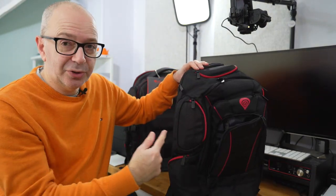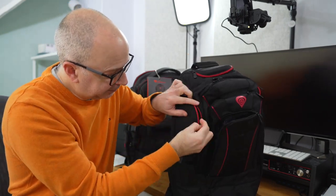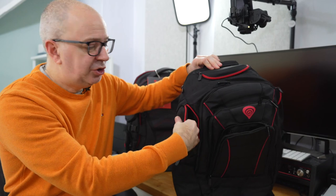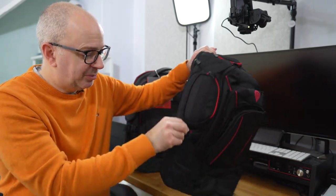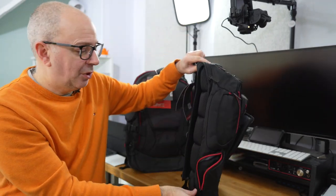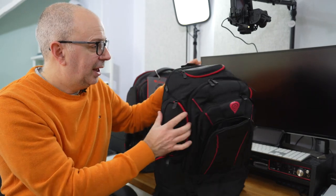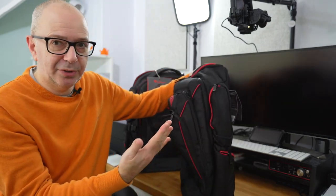On the side we've also got some additional pockets. There's a top one here which is quite small but you could fit some earphones or perhaps a mouse in there. There's an additional pocket on the bottom, again big enough to accommodate a mouse. This is mirrored on the opposing side so we've got matching pockets on both sides.